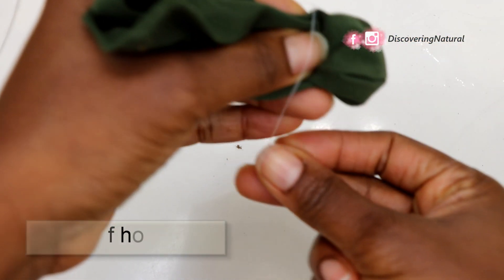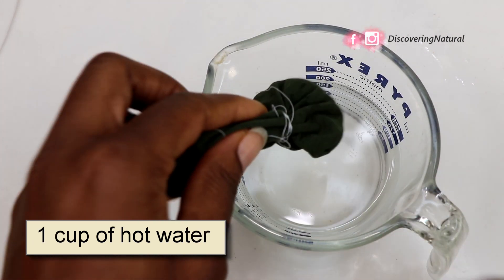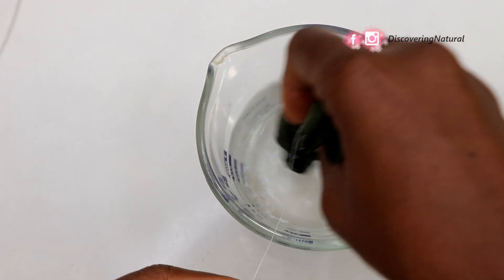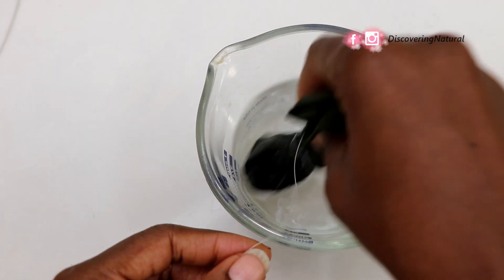Next, because I don't want the shebe to come out, I'm going to get a string and just tie that away. After you've tied up your shebe, we want to put this into hot water and infuse it for some time. Some people infuse it for a day, some people infuse it for two days.